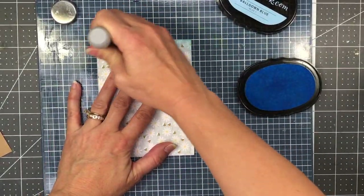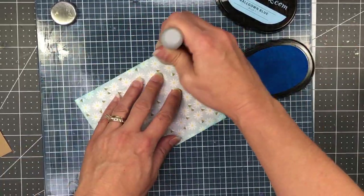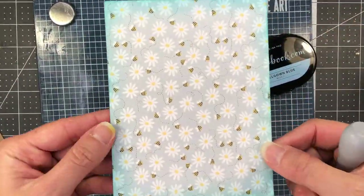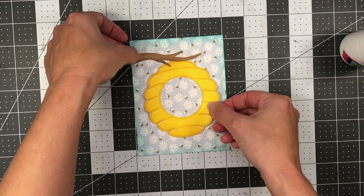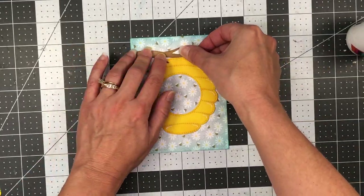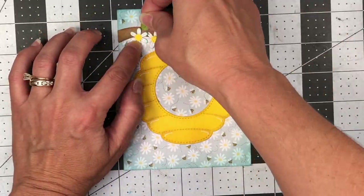I'm using a piece of patterned paper from the Echo Park Bee Happy paper pad — this one has daisies with bumblebees on it. I'm adding some blue ink along the edges for more depth. Now I'm ready to put my card together. I'm going to lay everything out on the patterned paper with the branch towards the top and center the beehive in the middle. I wanted the branch extending beyond the edge of the card layer, so I added it that way and then just snipped off the edge.